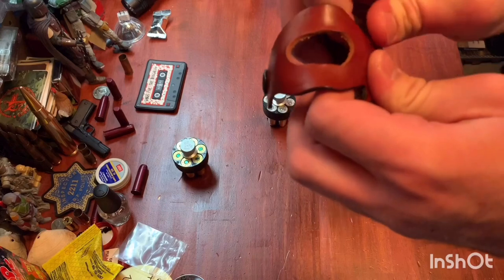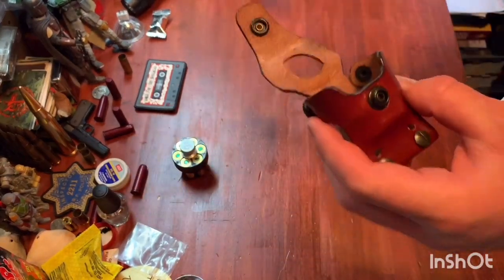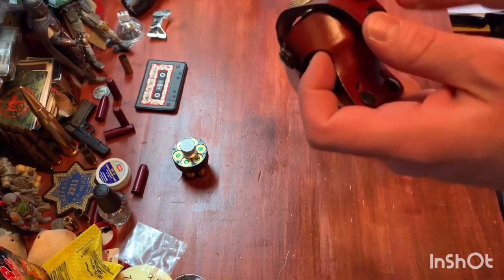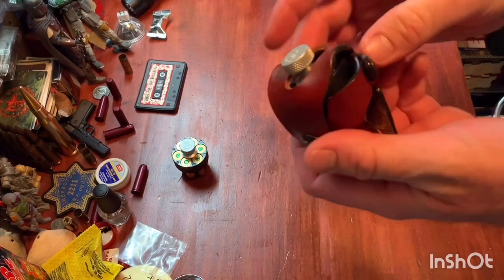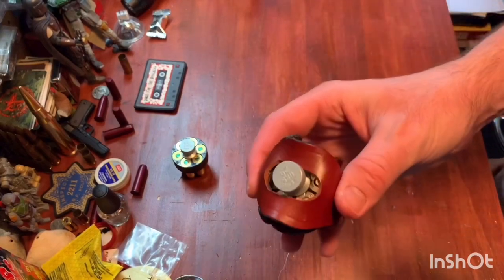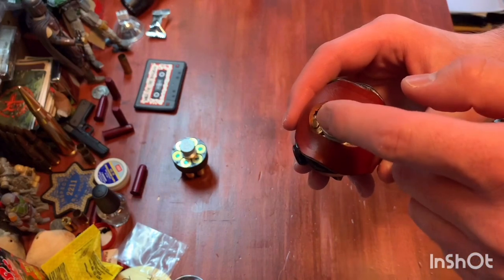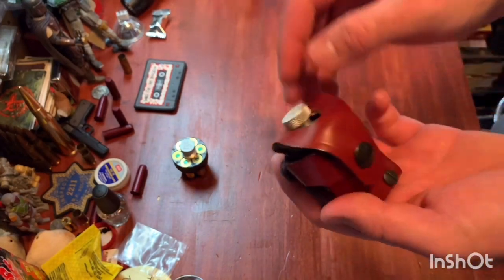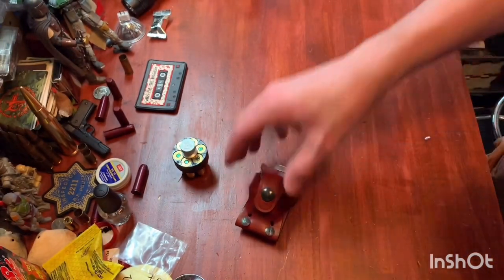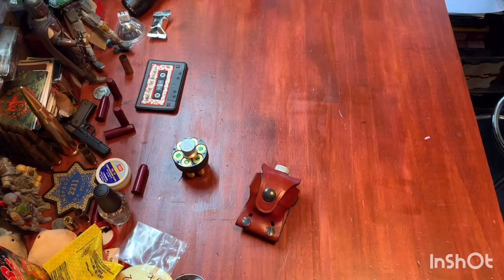It's a very simple design — not much to talk about. DeSantis knows how to make decent quality products, so it's what you'd expect. I've had no issues — the snaps are nice and I've never had anything come loose. If I had one thing I'm not super fond of, it's the hole here. I was worried about getting caught on the knob, but it has not happened and I've had no issue.